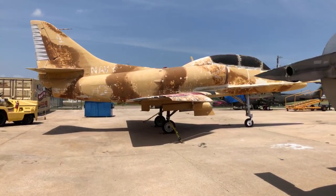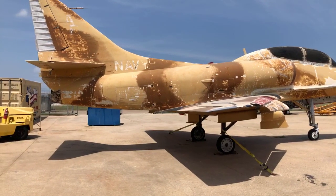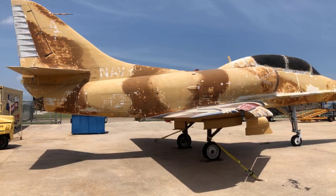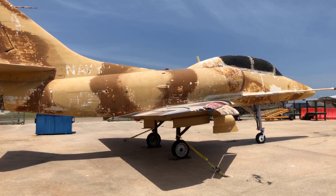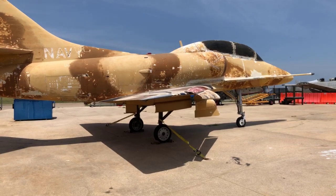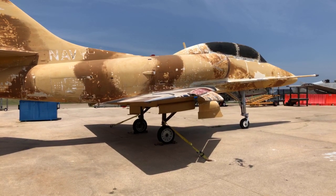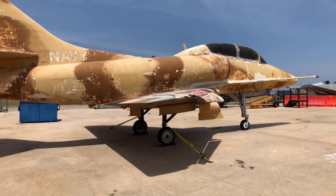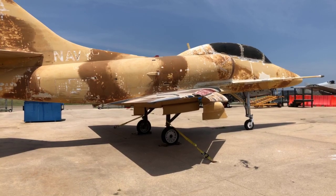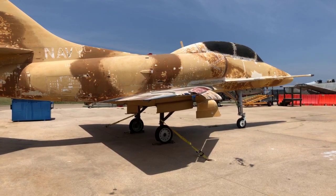Now we're going to switch gears and talk about the TA-4. We did the A-4 last week, but we've got an opportunity to do a redo on this airplane. This airplane came to us in tan and brown camouflage, which this airplane actually never served in. This airplane was a training command airplane — the TA-4 Skyhawk. It spent a lot of time in Meridian, and also at NAS Kingsville, Texas. I've got about 700 hours in these as an advanced jet instructor and also as a student.